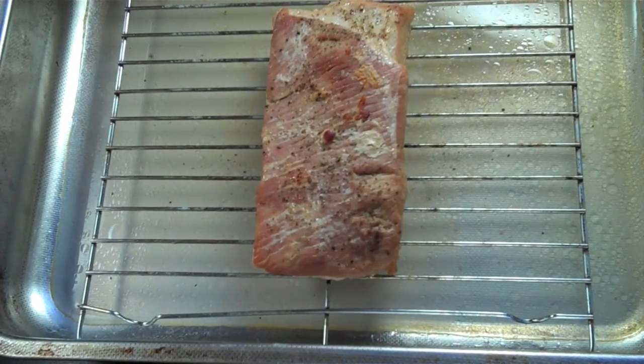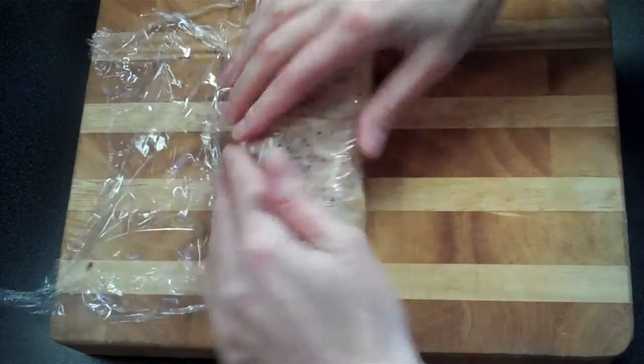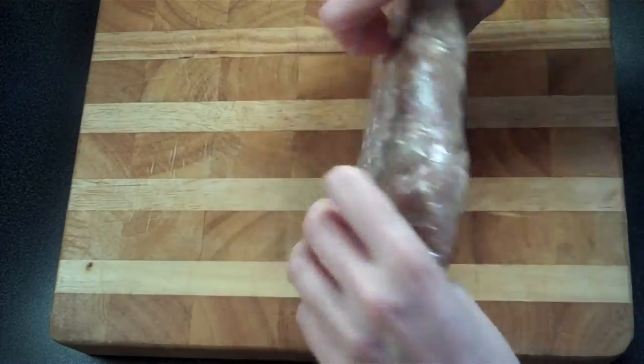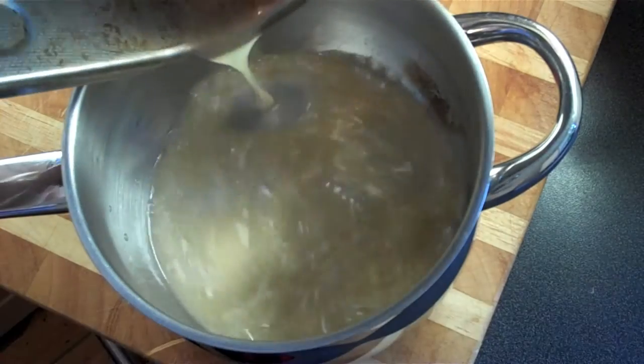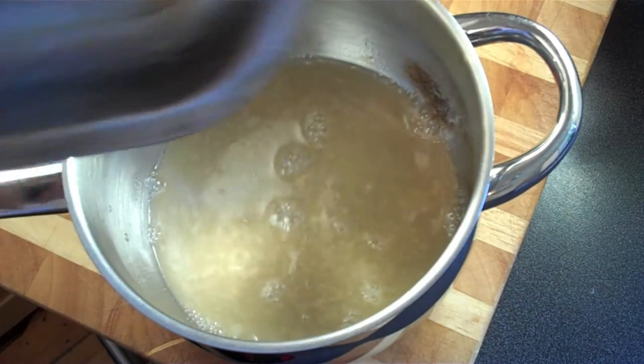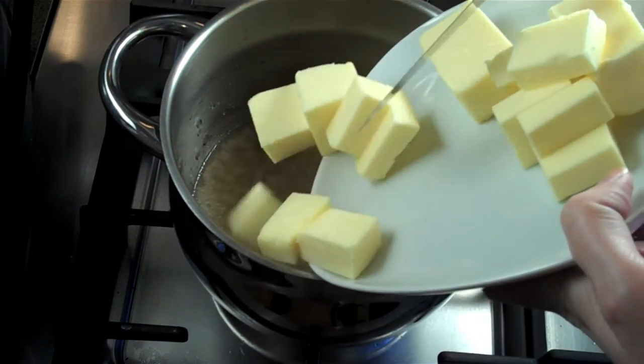Now that the dressing is done, remove the pork from the oven and wrap it in some cellophane. Put it in the fridge for a couple of hours so it gets nice and firm and can set. In a separate pot, add your reserved pork liquid from the bottom of the baking sheet — don't throw it out! Put it on medium heat.